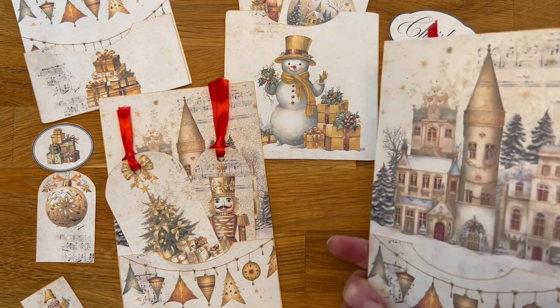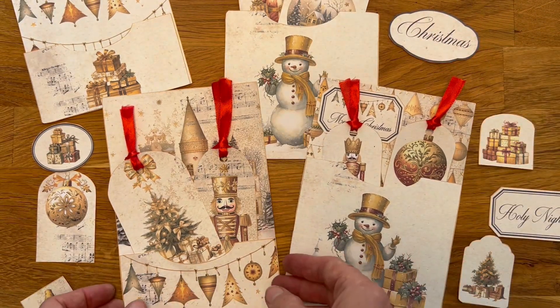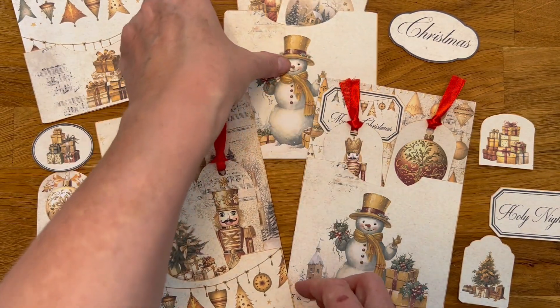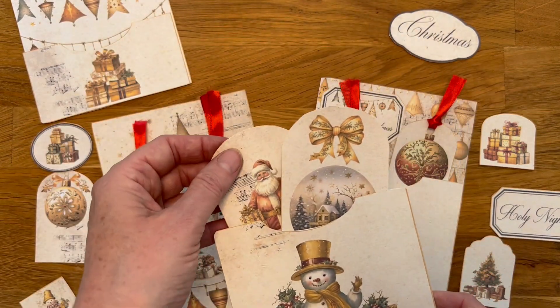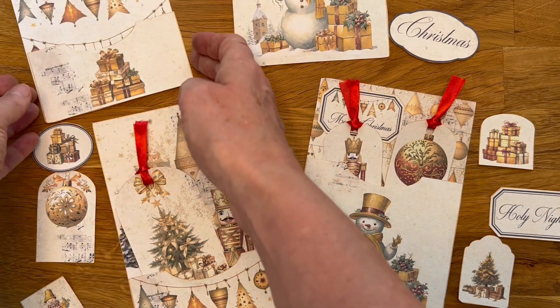Just simple pockets — another pocket right here. And then you can use the pockets like this, or another pocket.